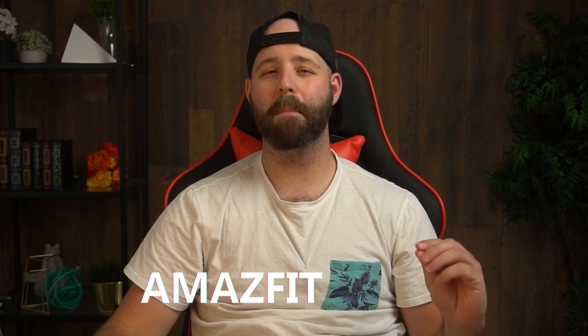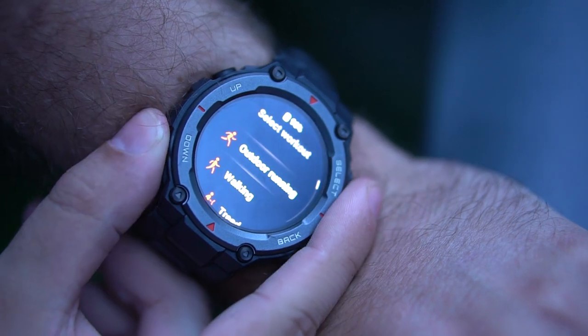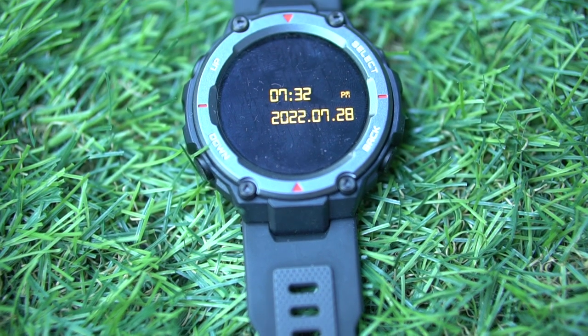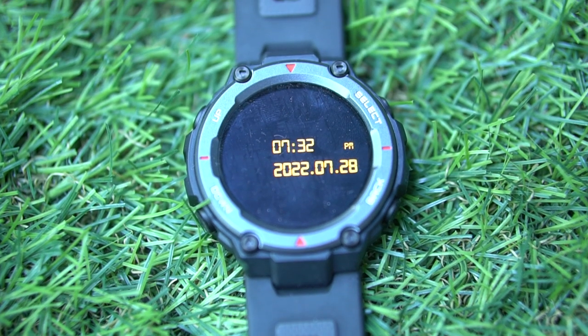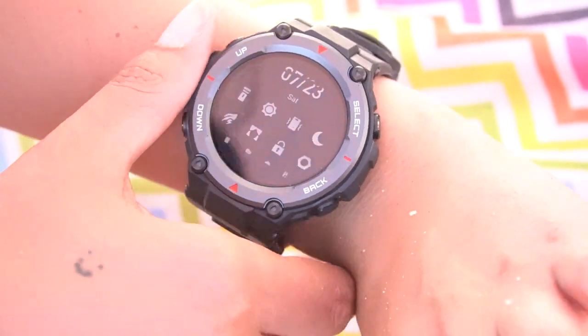Hello everyone, my name is Jordan and this is the Amazfit T-Rex Pro. Amazfit is not a brand that a lot of people will think of when they think of high-end smartwatches. The T-Rex Pro doesn't sacrifice quality for price, but how good can it really be? What kind of features does this offer, and who is it for and what can you expect once you get it? Well, let's find out.